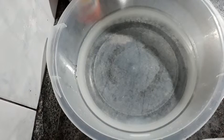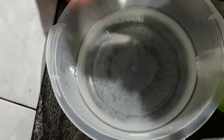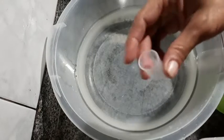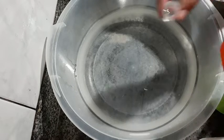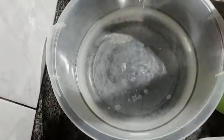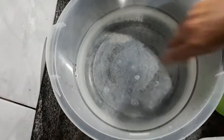I'll put everything together now. Before I put it in, I'm going to add the lisoform into this 3 litres of filtered water. I'll put 10 ml — 5 ml plus 5 ml — which will be better to preserve the soap. It will give a bit of a lather, but that's fine.